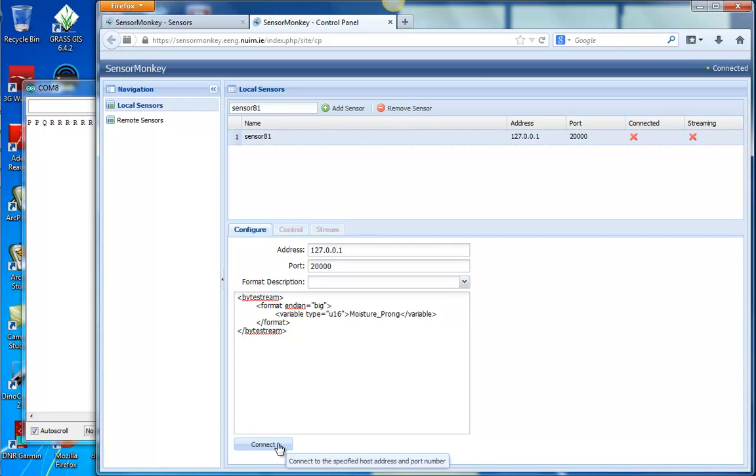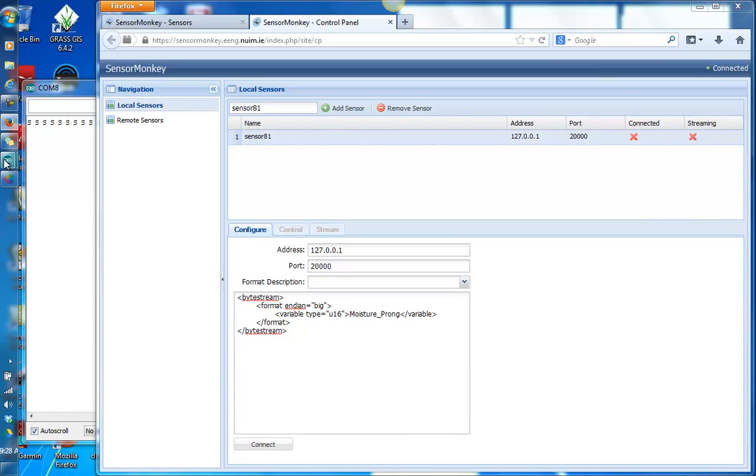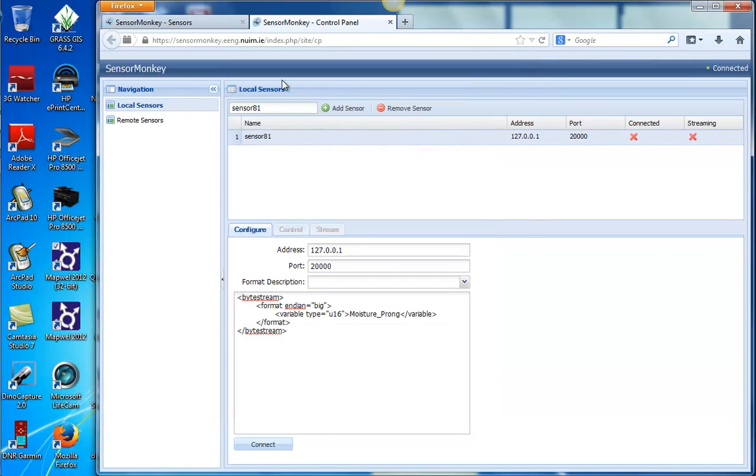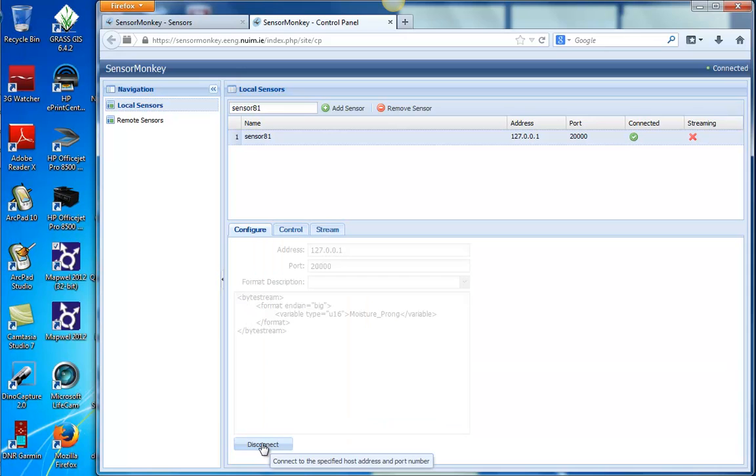Mine doesn't connect right now, so I have to go back and make sure the Arduino IDE is off. It's always a big deal here. So I have the Arduino off. I had to shut all the things off and try again — and now it connects. So that's the trick: make sure the Arduino IDE is shut off.